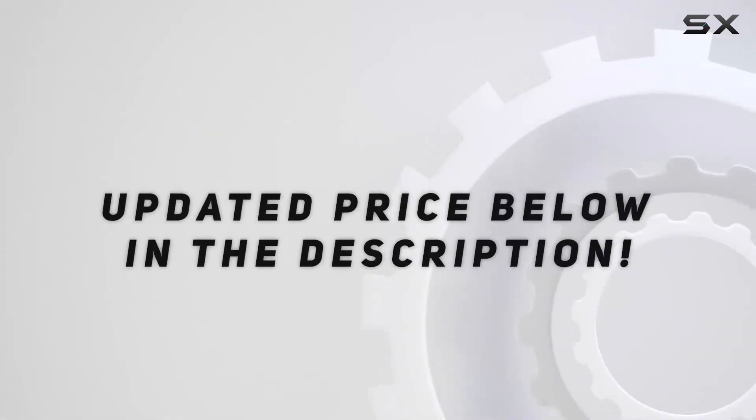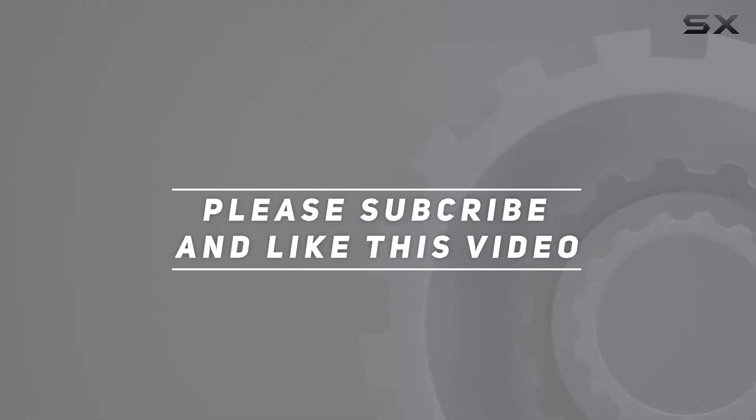Check out the video description for an updated price. Thank you for watching, and see you next time.